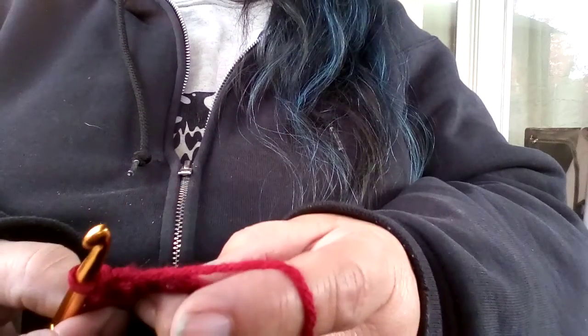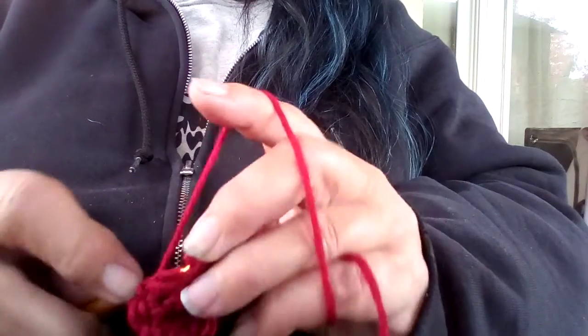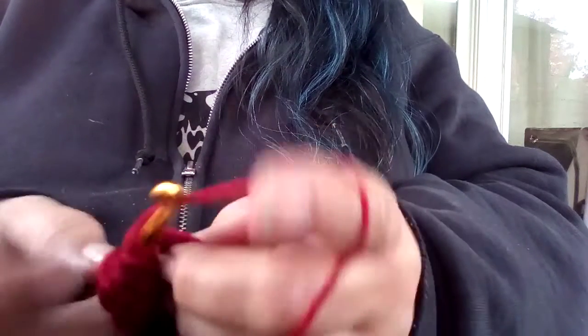And then you're supposed to join it. I don't really know if I want to join it because I'm not very good at remembering where I stopped and started. But we're gonna go ahead and try it. You join it with a slip stitch, because that's what I think it should be.